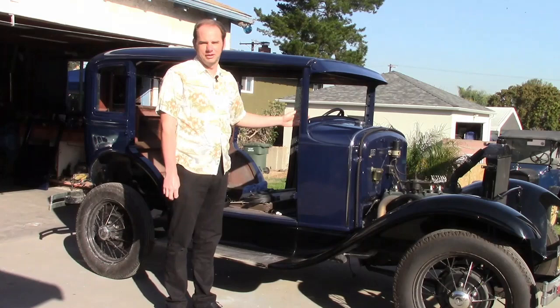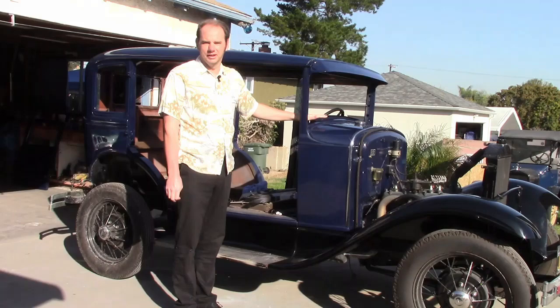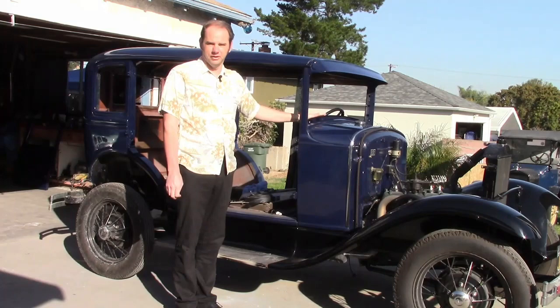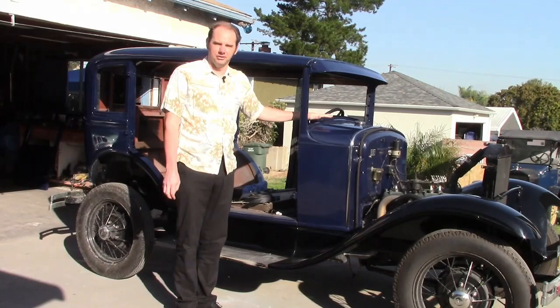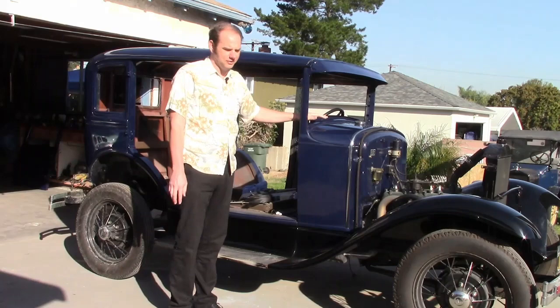First, I want to talk about the color. This is Andalucite Blue, which is a factory color. This was available on this particular year, body type, and trim level. The owner picked it out, and if you're wondering why we painted the firewall almost immediately and waited so long on everything else, it's because the painter wanted to paint a big surface of it to get an idea of what it's going to look like, just in case it's not quite what the owner imagined before we go through the trouble of painting everything. And the owner approved of it, so we went with that color.